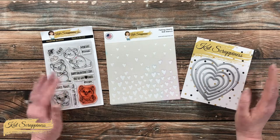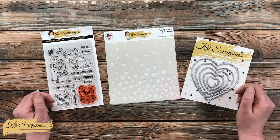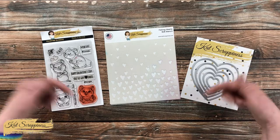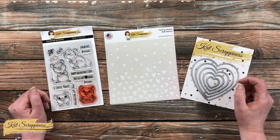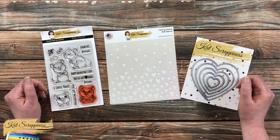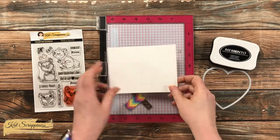As I go along with the process I will let you know about other tools and products that I bring in, but as always, if I leave you with any questions you can leave those in the comment section below and I'll get back to you as soon as I can. Let's get crafty!